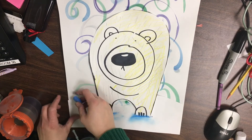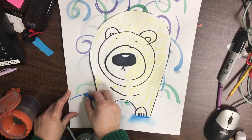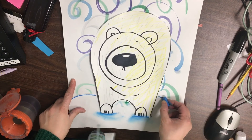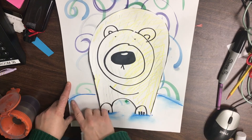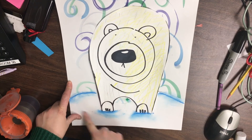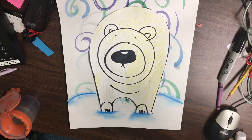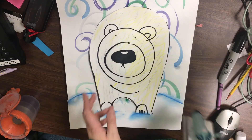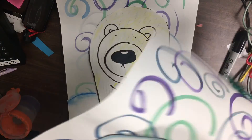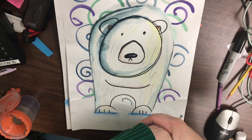We're also going to add a little bit of shadow on the top of our snow so that it pops a little more. I'm going to outline the top of my snow and blend with my pointer finger. All right friends, that is it for today — here's what yours will look like when you're done, with your sun, perfect!